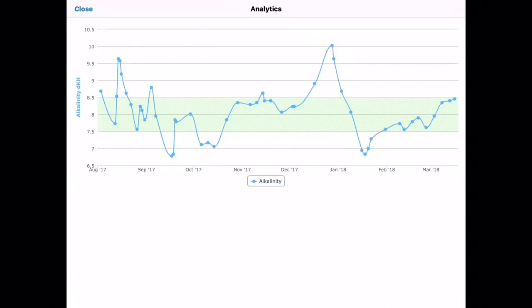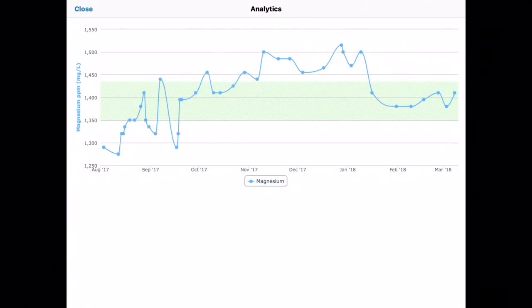I stopped dosing alkalinity because it was so high, so then it dropped way low and took a while to get back under control, but eventually I got there. And here's magnesium — it was all over the map when I was manually dosing, and again you can see that spike with the Fritz salt. These days I have it much more stable, and that's evident from looking at these graphs.